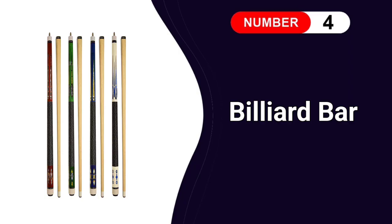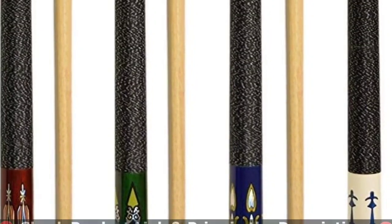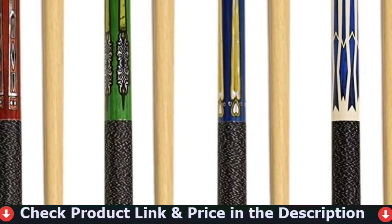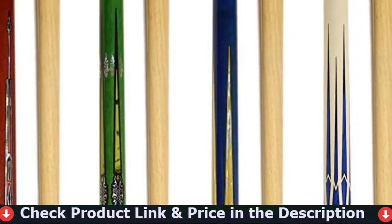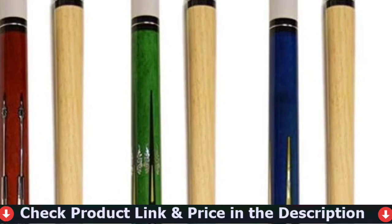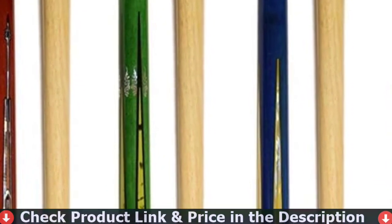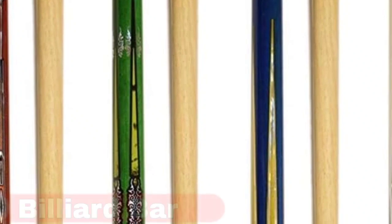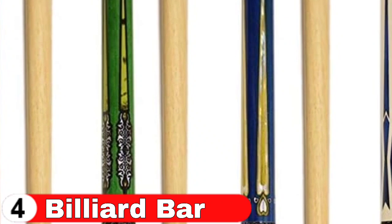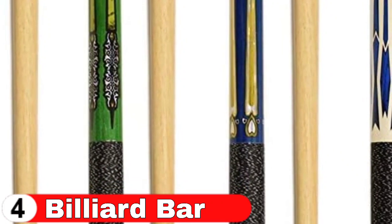Fourth pick in our Best Pool Cue Sticks list is Billiard Bar Pool Cue Sticks. The pool cue butt is designed with diamond and pincher-style graphic points and a stainless steel collar. They are just stunning and provide an excellent connection with the cue ball. This 4-piece pool cue is all you need to improve your game and create a more difficult game with your buddies. This pool cue set comes with a comfortable billiard three-finger black spandex lycra glove for the right and left hand, a chalk holder with string, and two chalk cubes. All of your pool requirements are met.